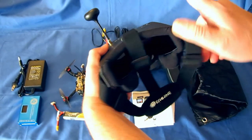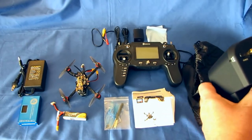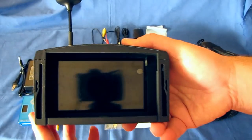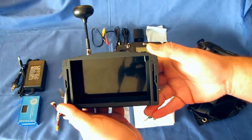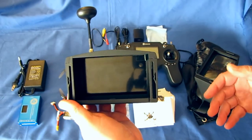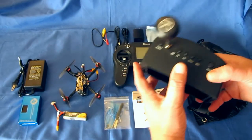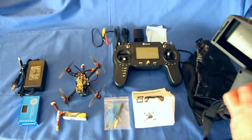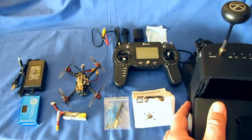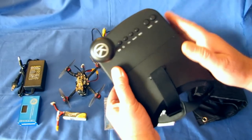The goggles have a 5-inch diagonal screen — actually pretty big for goggles — with 800 by 480 pixel resolution, which is reasonable for this size. They have a built-in 3.7 volt 2000 milliamp-hour battery, so you don't have to use an external battery pack to power them. The battery is already built in, ready to go.